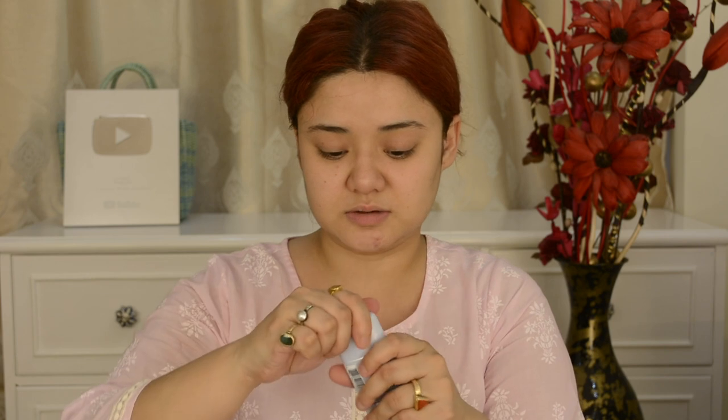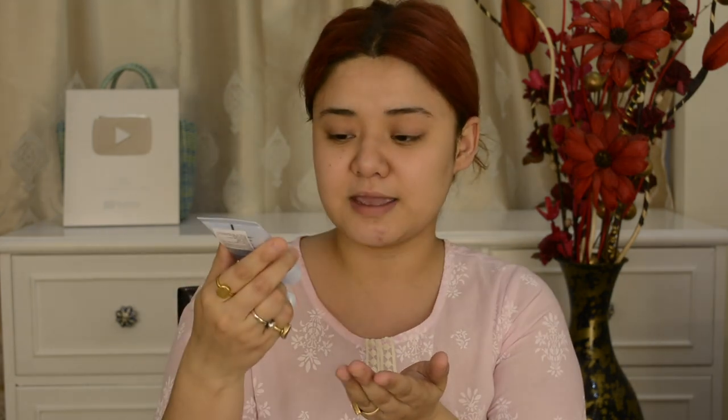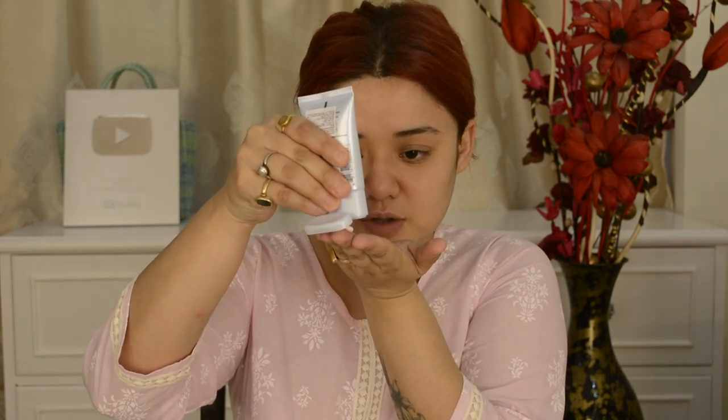I'm just opening this. It has a very sweet scent. I'm going to take a little bit — like this. It's a little cream form, and it is ideal for normal to combination skin. I'm going to apply it on the face very gently. This is a very mild cleanser — wow, it smells so good.